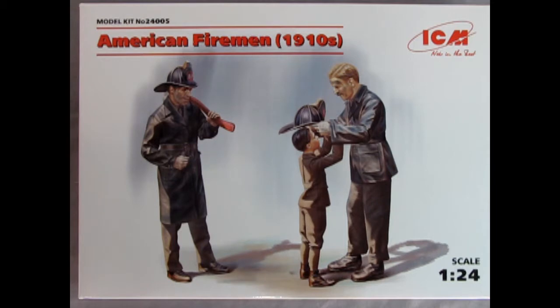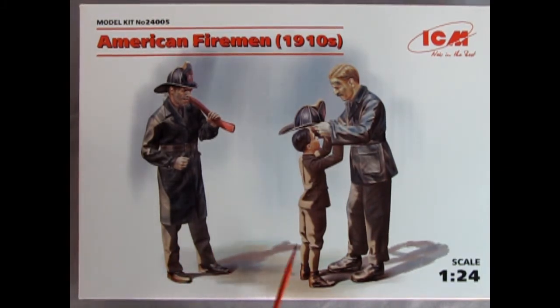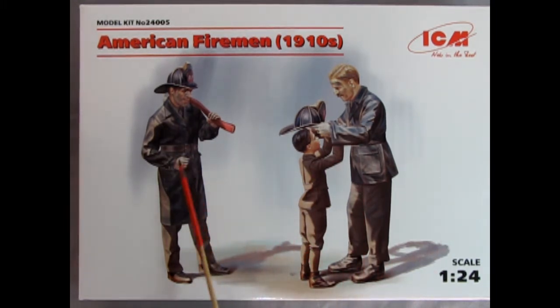Here we go with another fireman set from ICM. This is the second set in the series — I like to think of this one as what happened after the fire. The previous box from last week is the guys getting to the fire, and this would be afterwards. It's kind of nice to think of this as my dad being a young kid back in the old days, though my dad was born in '32 so it wouldn't quite fit, but it could in a way. Only the clothing would be different — not so much the fireman equipment, but definitely for the kid. We've got 1/25th scale here, with the fireman just finished putting out the fire and the young guy getting the hat from the fire chief perhaps.